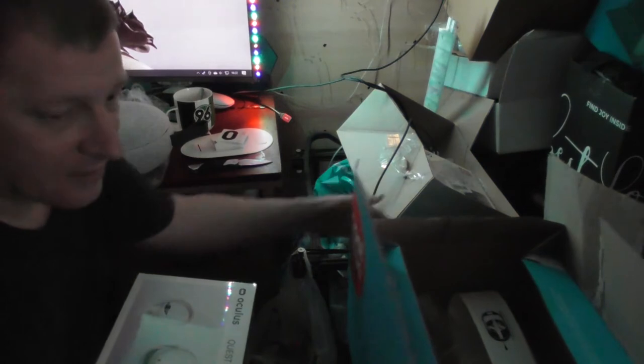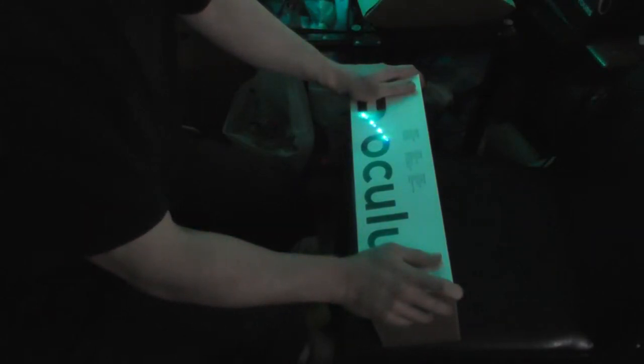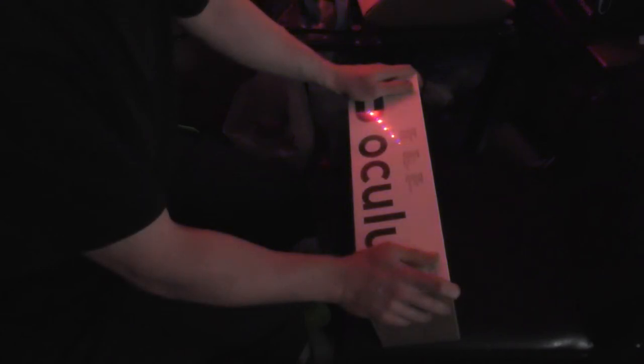And now for the important thing. I think that's everything in the box. Oh, it's heavy. Let's put that on the bed. Oculus Quest 2. Inside the box: VR headset, two touch controllers, two AA batteries, power adapter, clasp, spacer, charging cable.